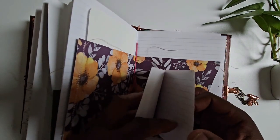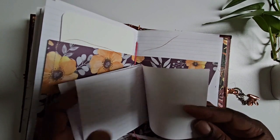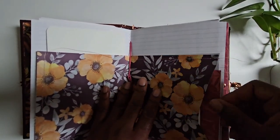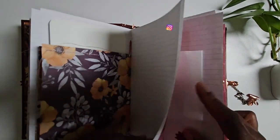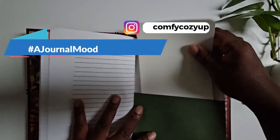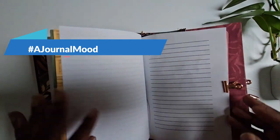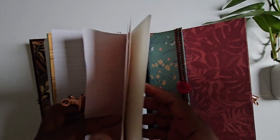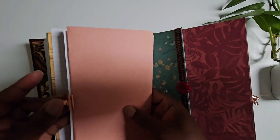I also have some booklets — here's one I made with several pages inside. I'll do something with the cover whenever I use it. You can follow me on Instagram to see more. There are a lot of pockets, and another booklet that's a bit bigger, which I'm really going to enjoy decorating.